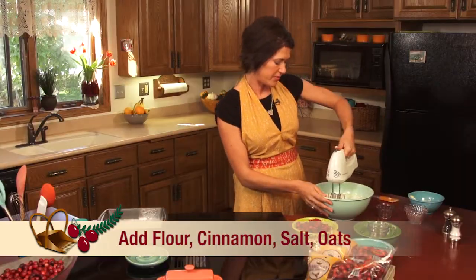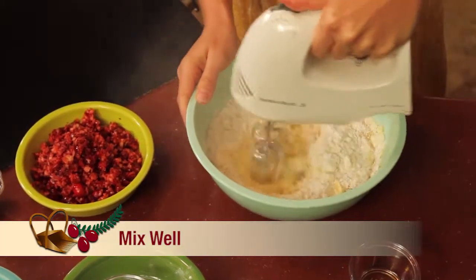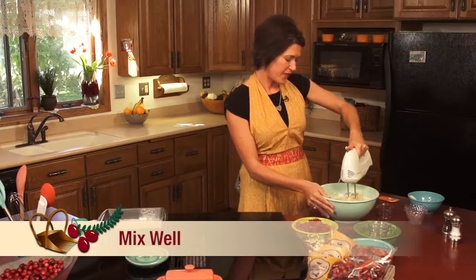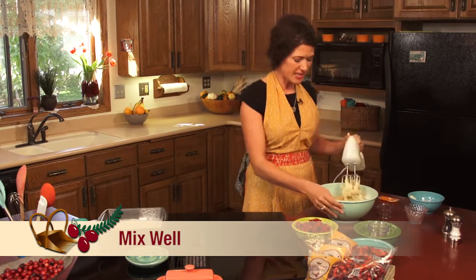Go ahead and beat that up a little bit more. Flour everywhere! Okay, you'll mix that up real well.